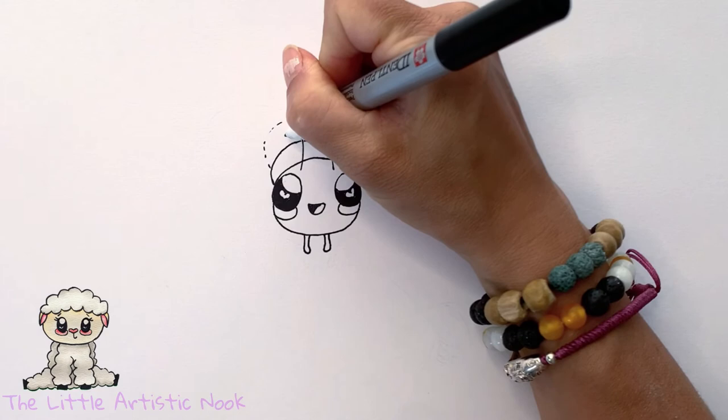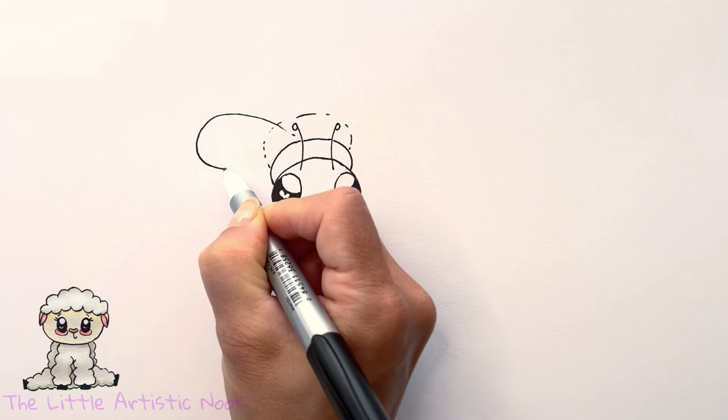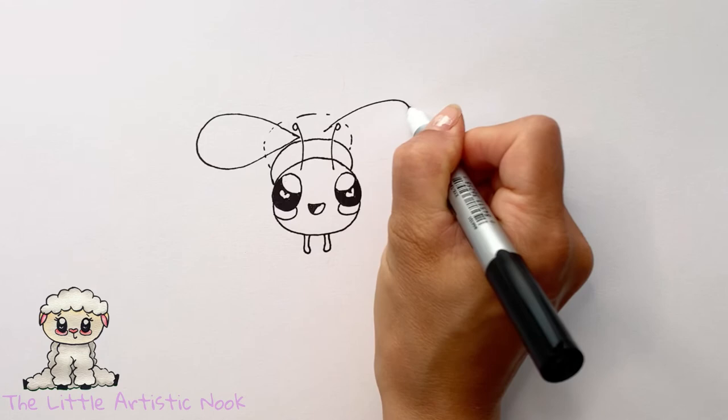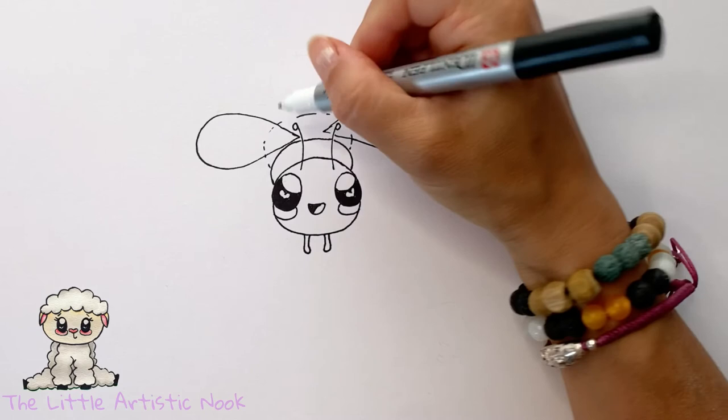Now draw the wings by coming towards the center of the second segment and drawing a big teardrop shape out towards the left side of your page, so the point of the teardrop is in towards the center of the body and the rounded part reaches towards the outside edges. Repeat for the second wing on the right. You can see those little dotted lines of the body that are just underneath the wings.